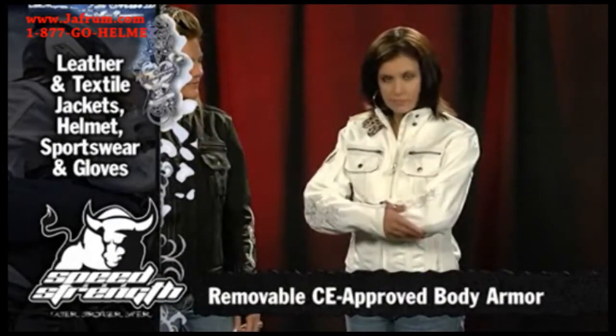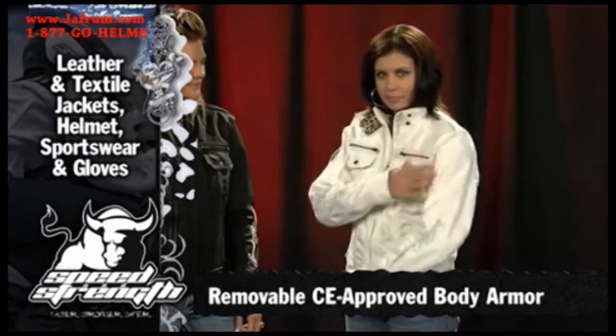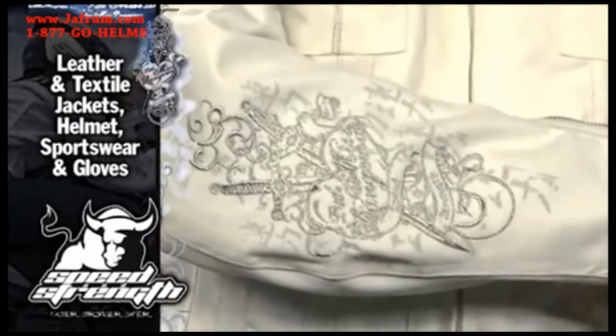It has to be comfortable. It does come with CE approved shoulder and elbow body armor, which is removable, so if you don't want it you can just take it out. It's got some gorgeous embroidery with a nice silver thread.